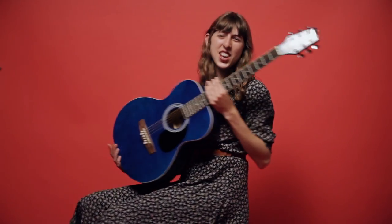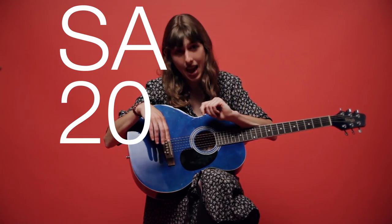Hi from Stagg in sunny old Brussels. My name is Maggie and I'm here with this little blue baby, the SA20A.